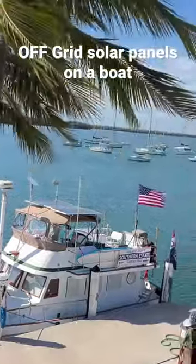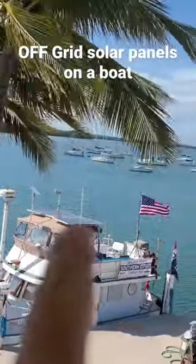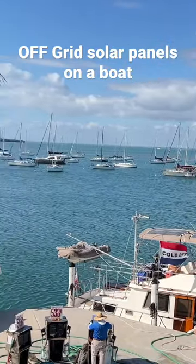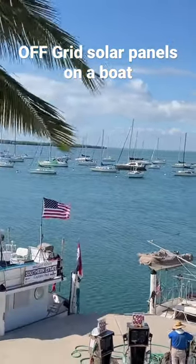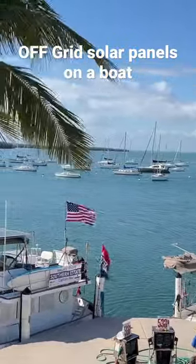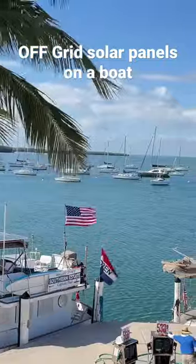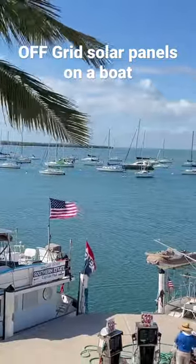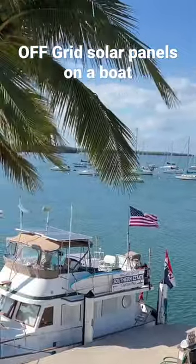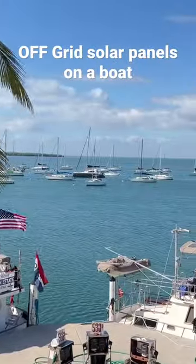What I like about this video right here is you can see the hard panels on Southern Estate and you can see the soft panels on this other trawler over here. It's a huge difference in power — those hard panels will make 10 times the power that those soft panels will make. I've tried them both, I ran them both, and that's really why we switched to the hard panels. But you can see the difference.